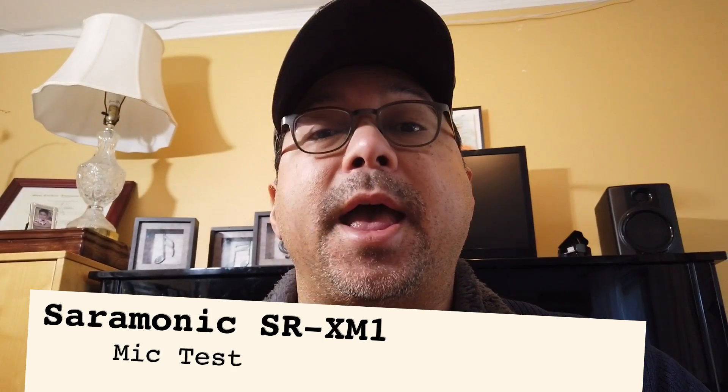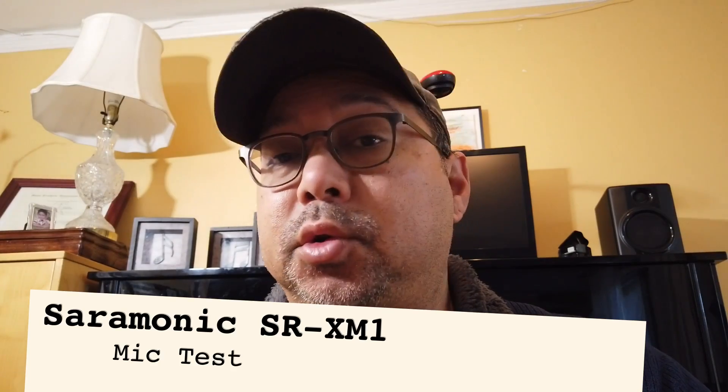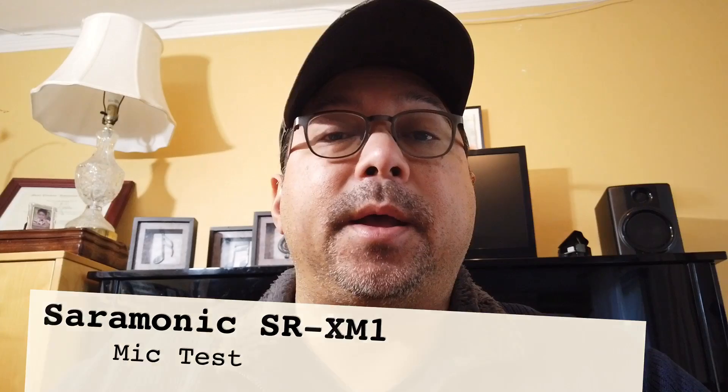Now this is an audio test of the Saramonic SR XM1, with the microphone pointed all the way down, similar to the position of the DJI FM 15. This is sort of more of an omnidirectional position.